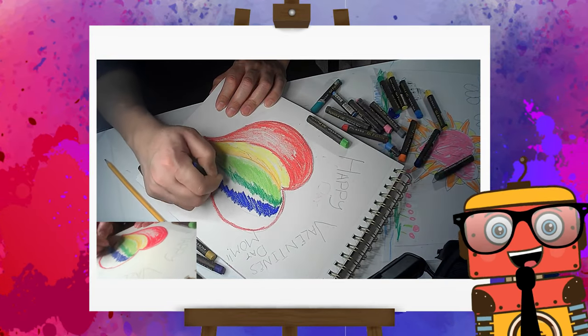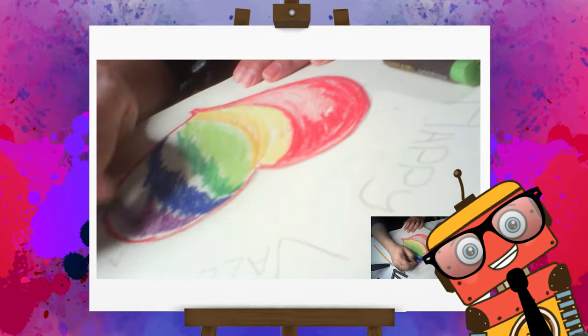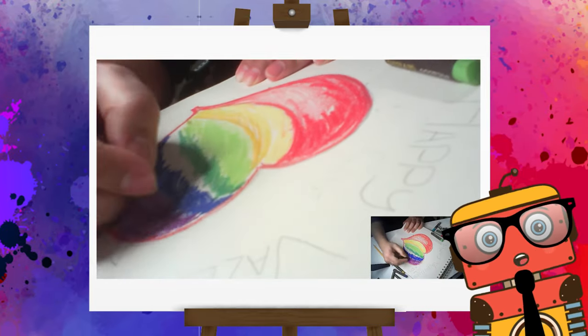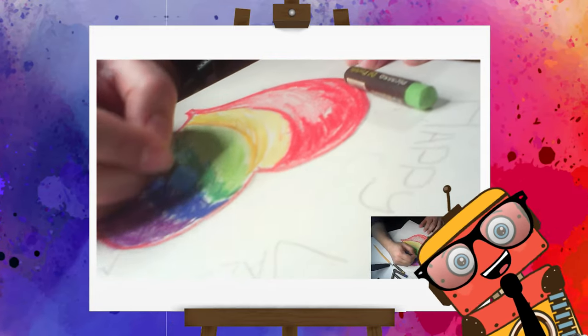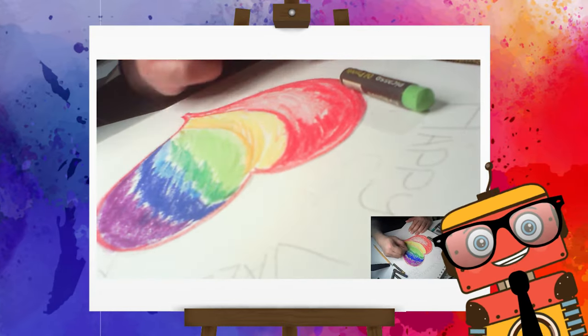Let's add some blue and some purple in there. Perfect! This is looking so nice! Add a little bit more blue. Perfect! And add a little bit more red.